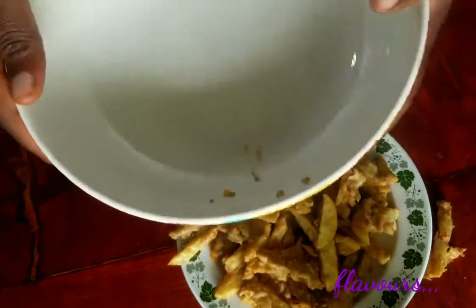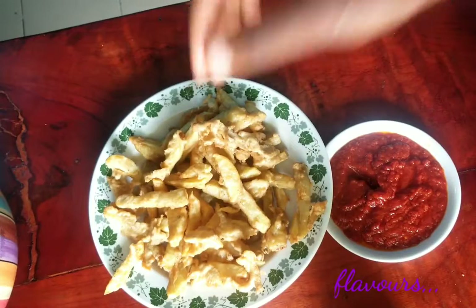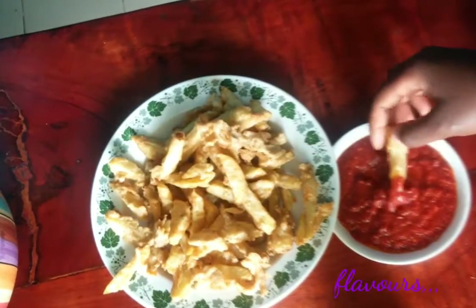You can go ahead to serve this recipe with some tomato ketchup or any tomato-based sauce you make for yourself. Make this and you'll get plenty of compliments. Thanks for watching guys and see you next time for another mouthwatering Flavors recipe.